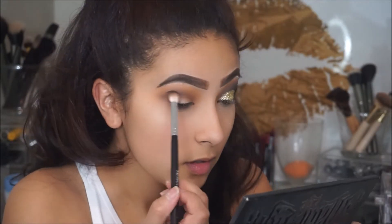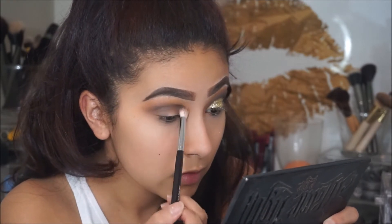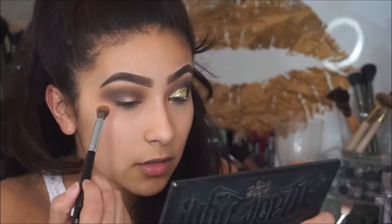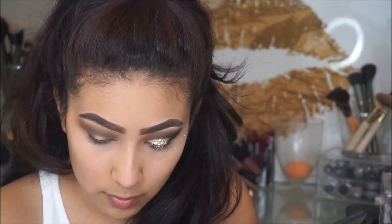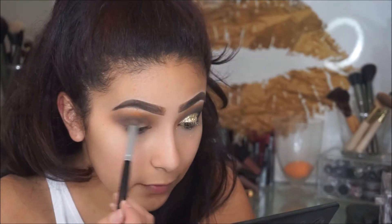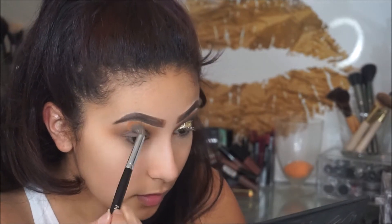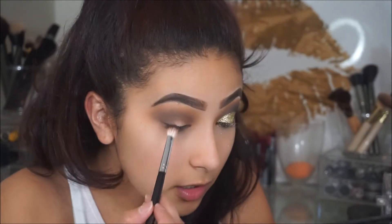I'm going to keep going back and forth applying and packing on that color. Then I'm going to go back in with that E23 and buff that out. I'm going to add more product — more of that first transition color that we applied — and then apply it to my crease. And then I'm going to do the same thing, just go back and forth and apply that brown shade.